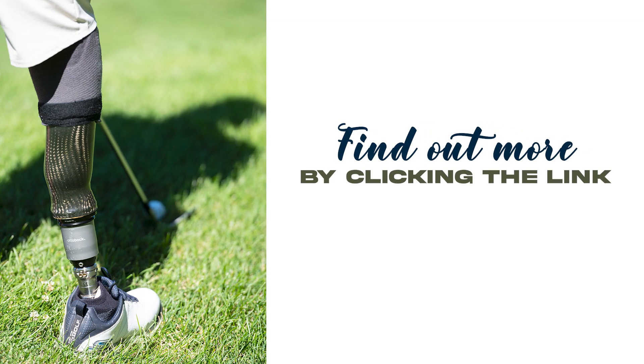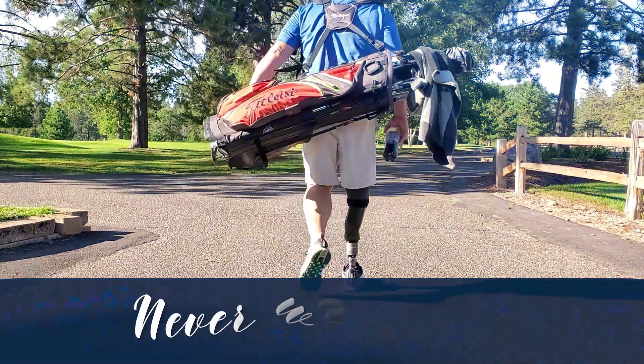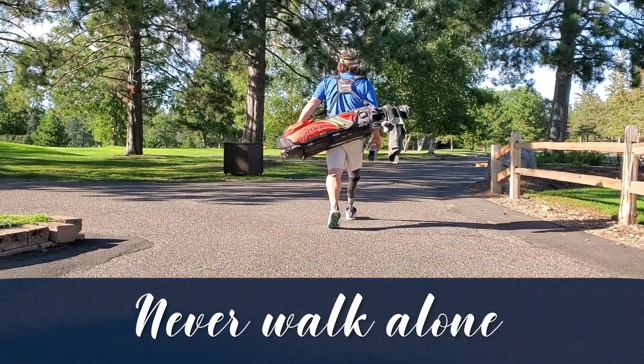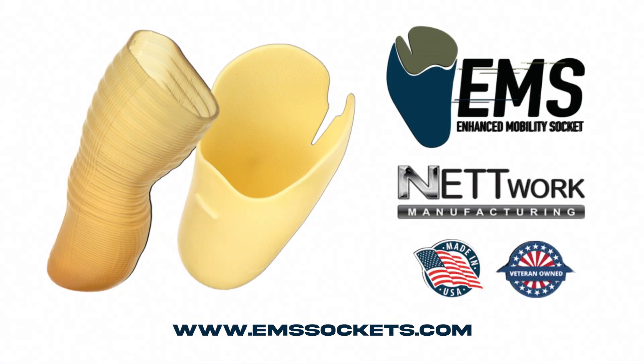Network EMS enhanced mobility socket — never walk alone. Click the link to find out more about the heroes that are creating the made-in-the-USA socket system.